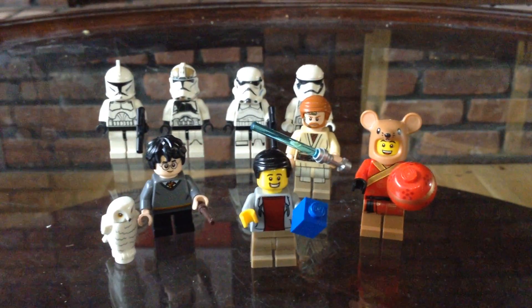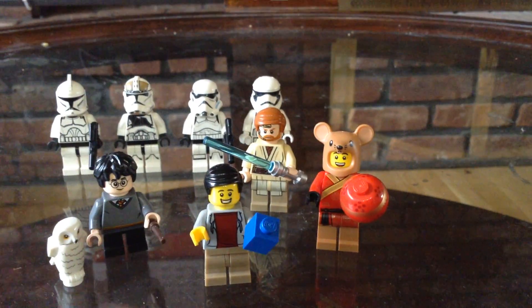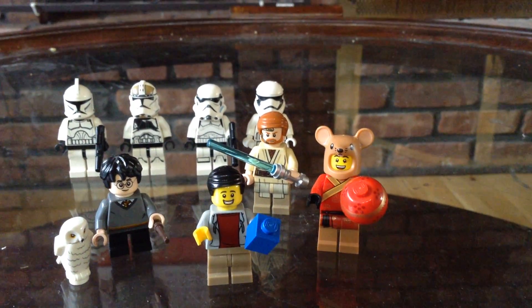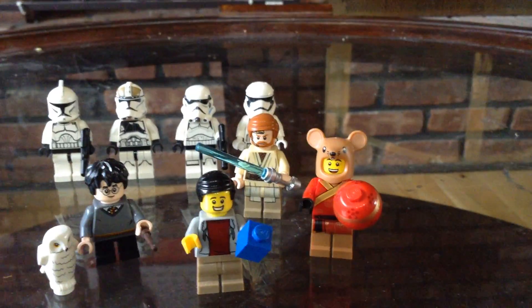Up front with the blue brick, that's going to be my sig fig. On the side, the person in the mouse costume — that's from the 2020 Chinese New Year set. I think it's the Lion Dance, and that's a really cool set. I really like that set.